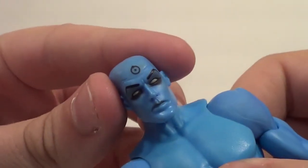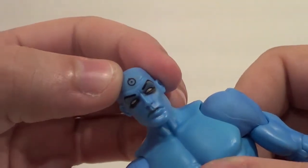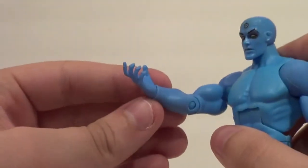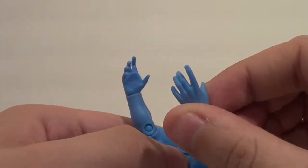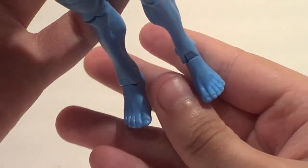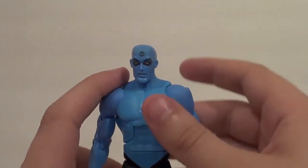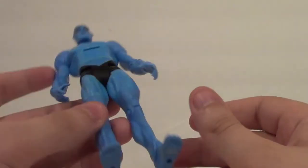He's got a good head sculpt — I think they really nailed the eyes, I like the look of that. Very clean paint on the hydrogen symbol there. He looks good. I'm glad they gave him these kind of hands — godly hands — and they aren't both the same, so that's cool. He even has actual feet instead of just round feet. He's about as naked as you can get and still sell it as a collectible.